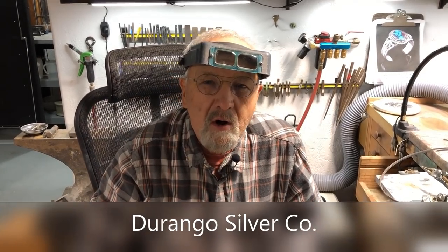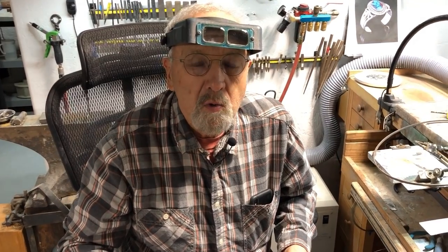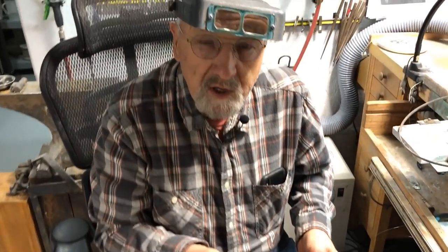Hi, I'm John Hartman from Durango Silver, and in this video we're going to make a shank for the ring top that we just made in the previous videos.